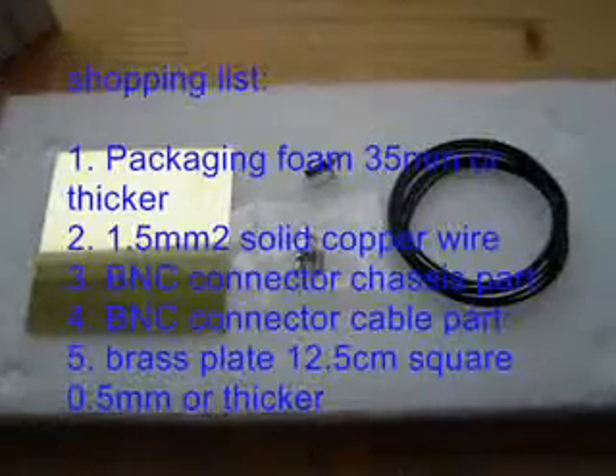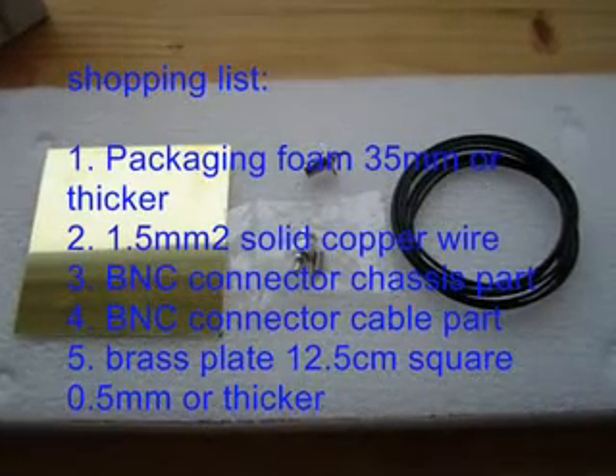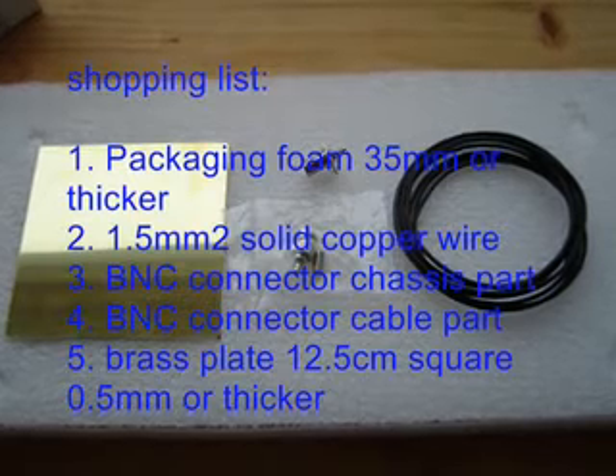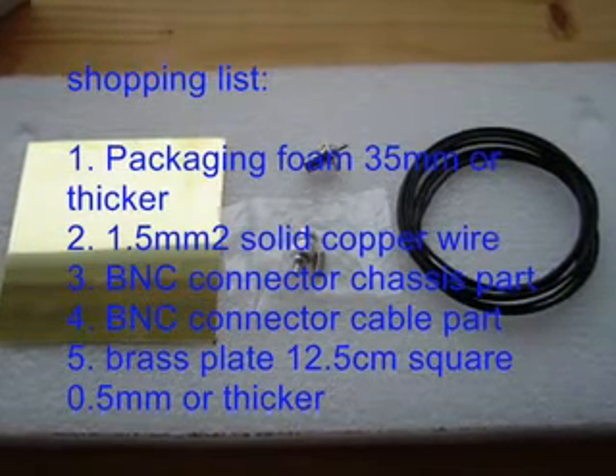Here's what you need: a slab of styrofoam or polyethylene foam used for packaging, some 1.5 square millimeter copper wire, two BNC connectors — a chassis part and a cable part — and a thin plate of brass approximately 12.5 centimeters square.